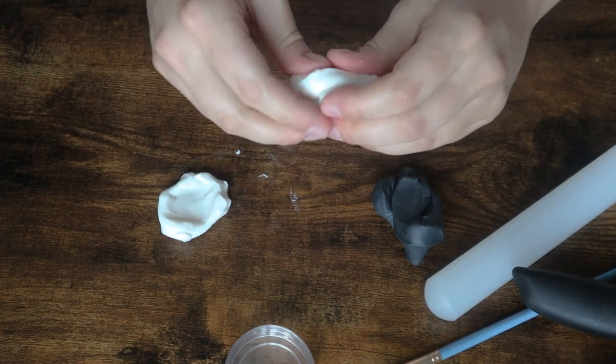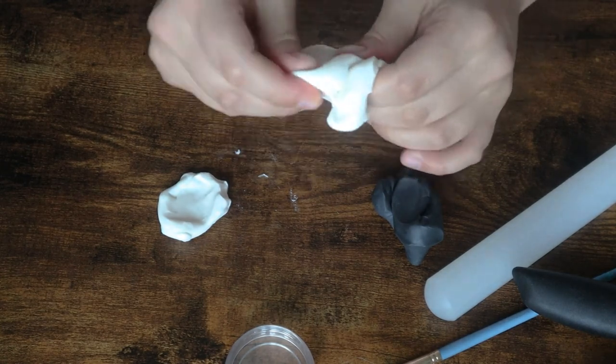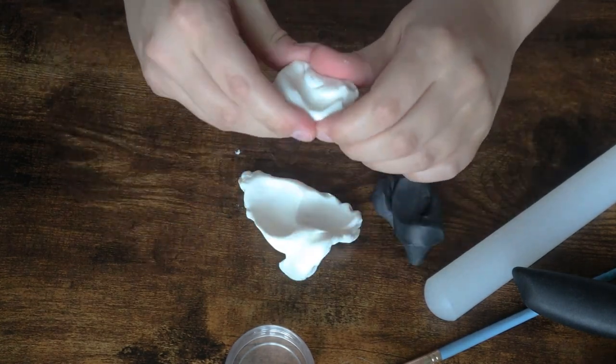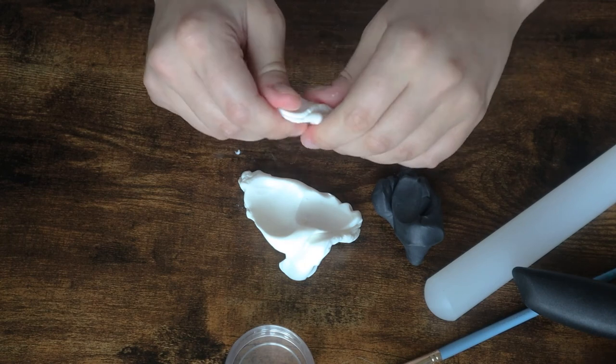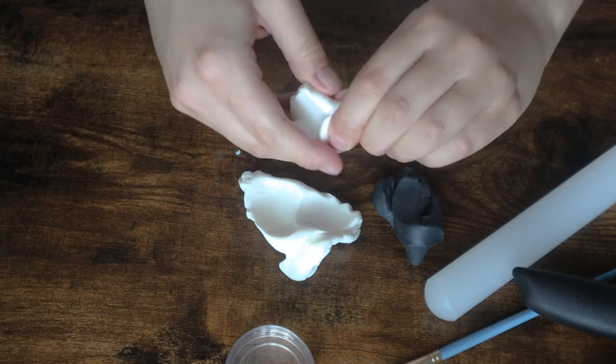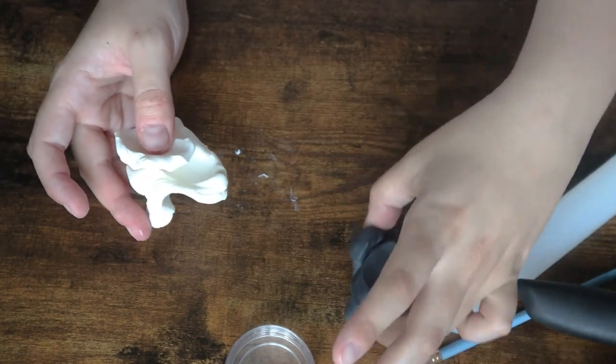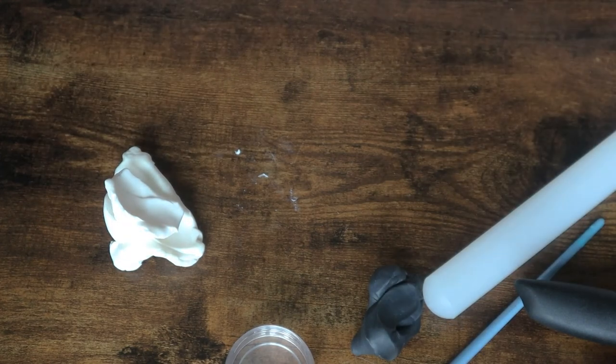Basically I'm just trying to make it so everything comes together really nicely. If you find that your soap dough is too hard, you can take your finger, add a little bit of water, and mix it together and it'll make it a little bit more pliable. I'm going to set the black aside and pull out a bit of plastic — I got mine from Target.